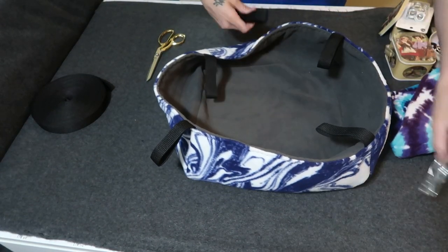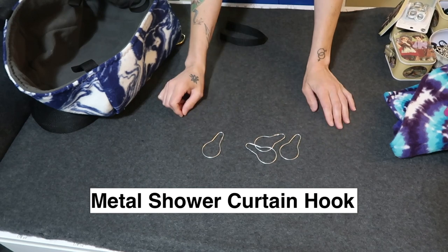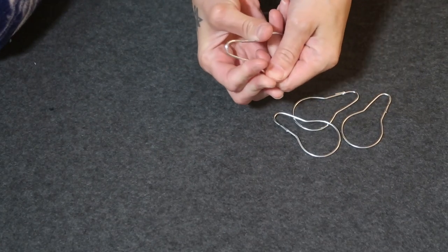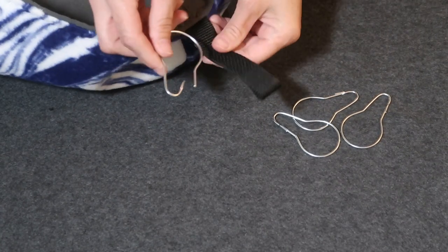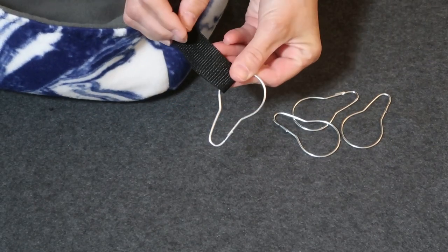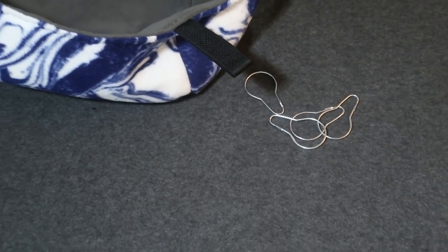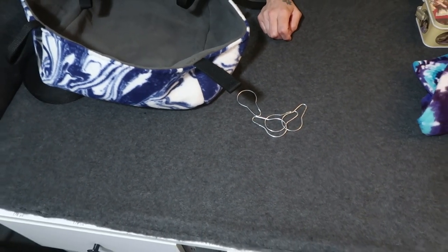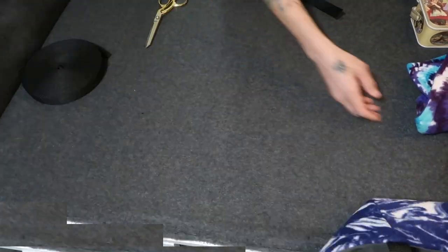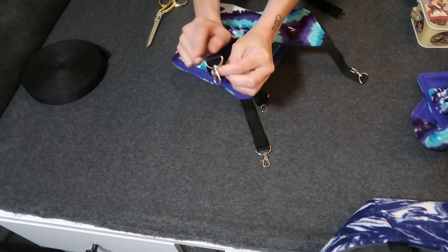That brings me to these hooks — basically shower hooks. You can purchase them on Amazon or Etsy, and they're pretty inexpensive. They open up, and essentially you just hook them through here and through the bars of your cage. They work with grommets as well. I send these hooks with all of my basket hammocks, so they come automatically with a purchase from my shop. You could also use your poly strapping and attach hooks to it.